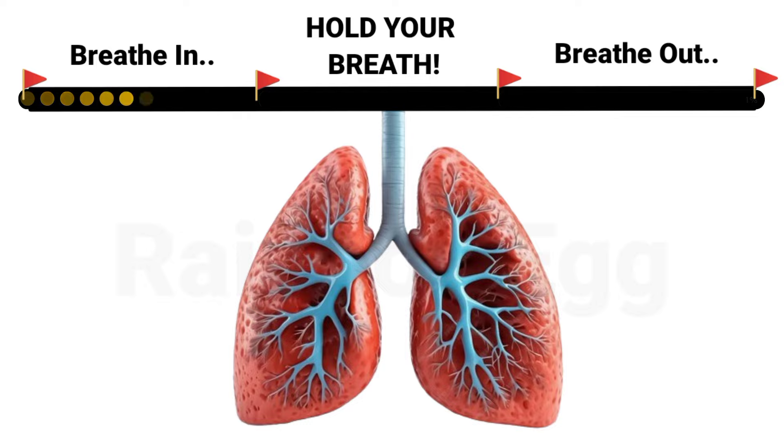Ready? In 3, 2, 1 — take a deep breath. Now hold your breath.